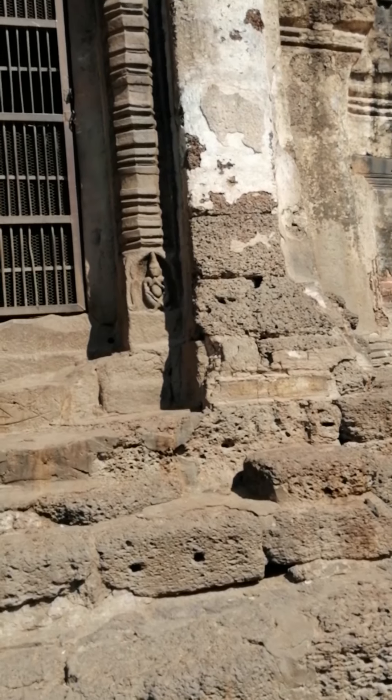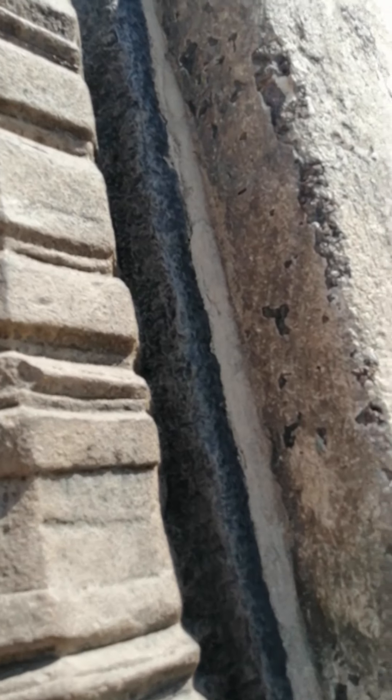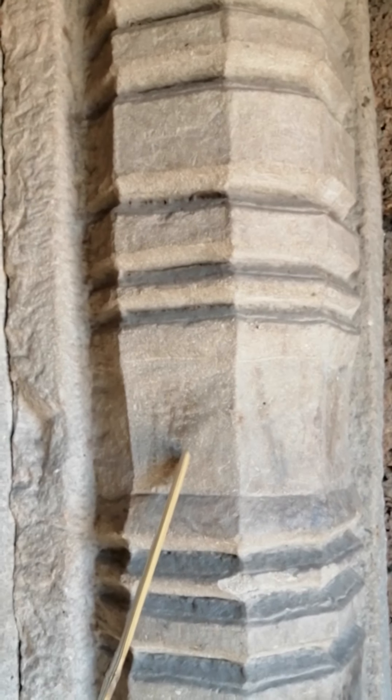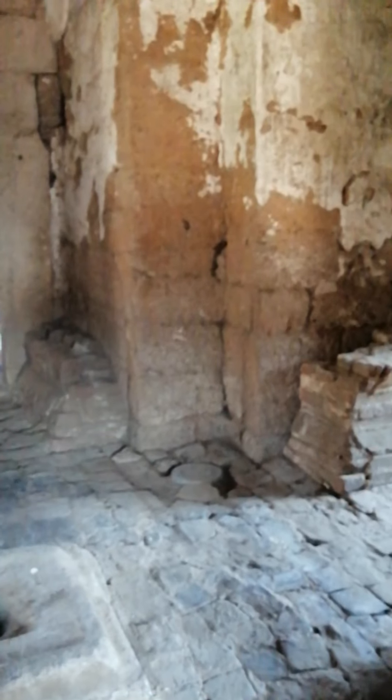Let's climb the stairs here. I think we can go inside. Yes, good. I'll close the door so no monkeys follow me in. You can see we've got some sandstone here. This is the stick the lady at the entrance gave me to ward off the monkeys, by the way.